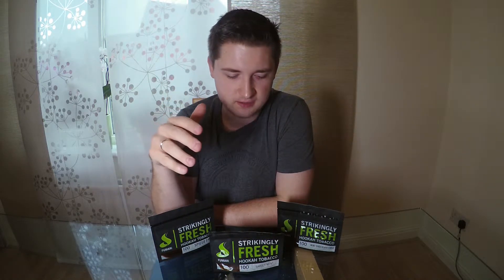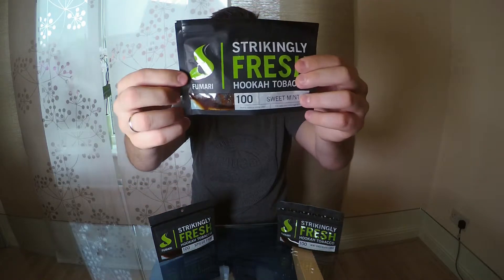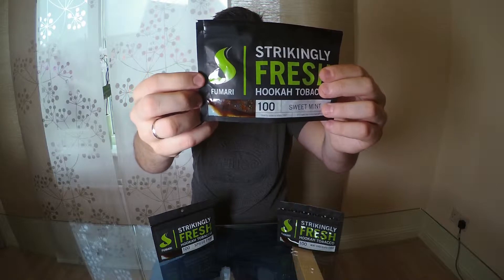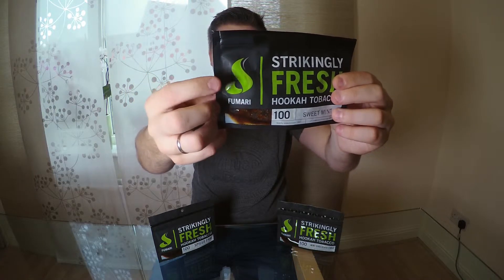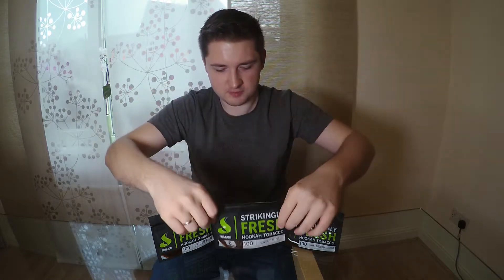Now we talk about the logo. The Fumari logo looks exactly like this — it's like a green flame with 'Fumari' on the bottom. It looks pretty nice. You can also visit the Fumari site where you can see Fumari salt, coals, shisha pipes, and tobacco. There's a link to the Fumari site in the description below.